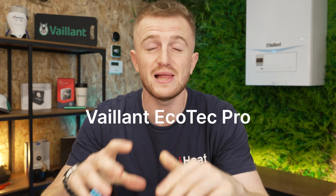Hello and welcome back to the iHeat YouTube channel. Today we're doing a review of the Valent Ecotech Pro. Before we start, we were actually at Valent's centre of excellence to check out this boiler just a few months ago. Let's take a look.